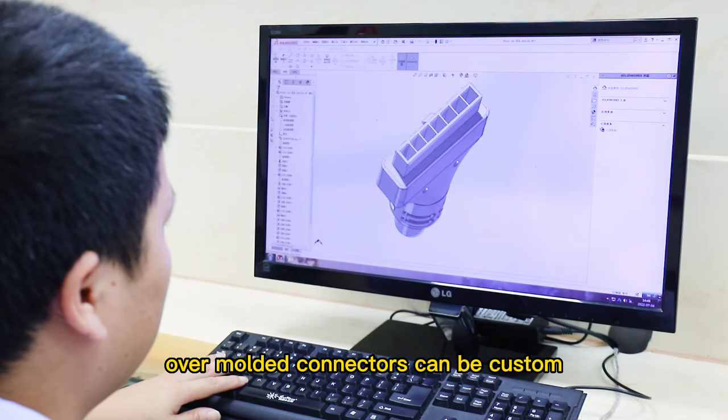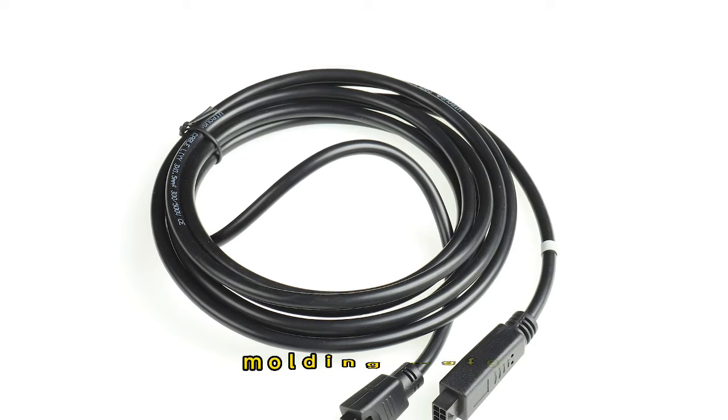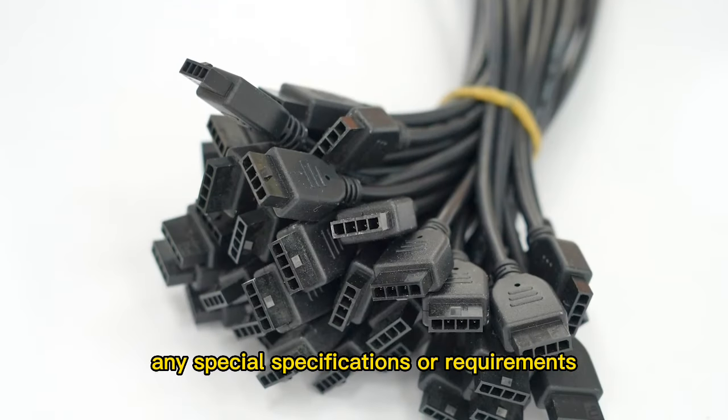Over-molded connectors can be custom designed with different features in cable, molding model, molding materials, and color. We are able to accommodate almost any special specifications or requirements.